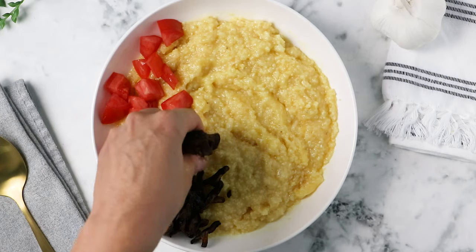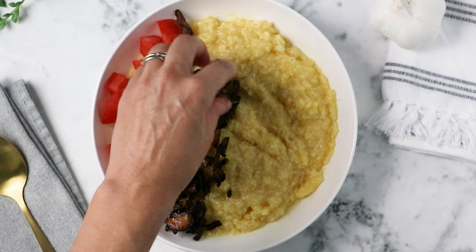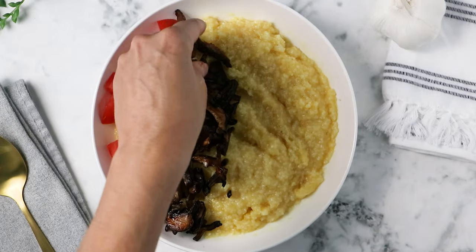Serve your mushroom bacon up anywhere that you want to add a little bacon-y flavor. Toss it onto a sandwich, you can serve it alongside scrambled eggs or a tofu scramble for a vegan breakfast or brunch situation. I like to use it to top cheesy stovetop grits — I'll have that recipe coming for you in a couple of weeks. It's also great on top of salads.